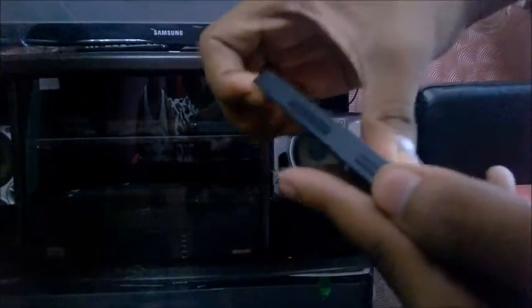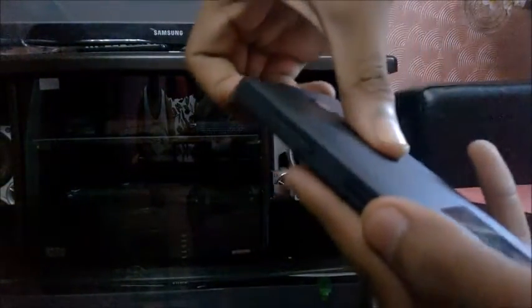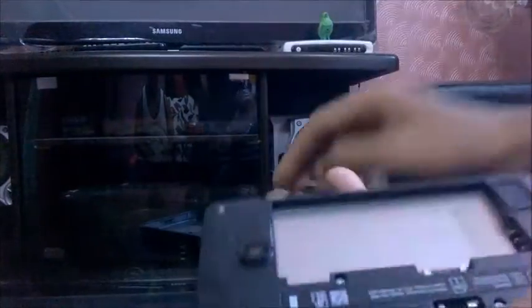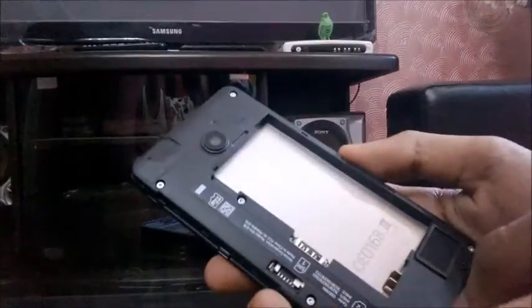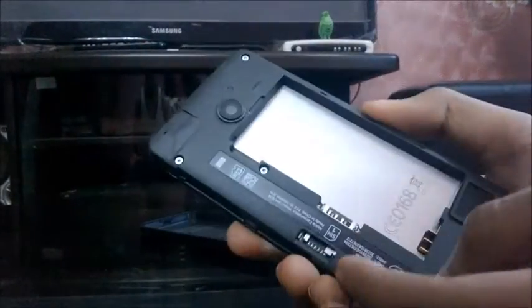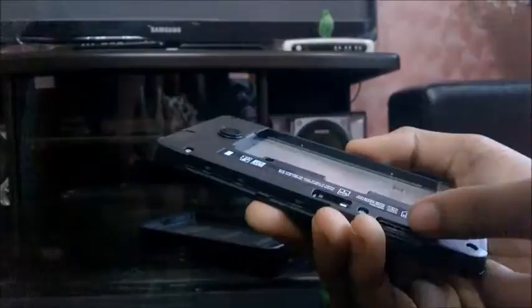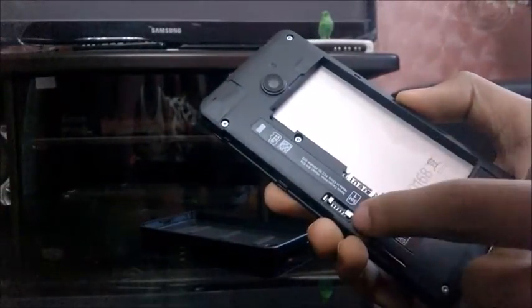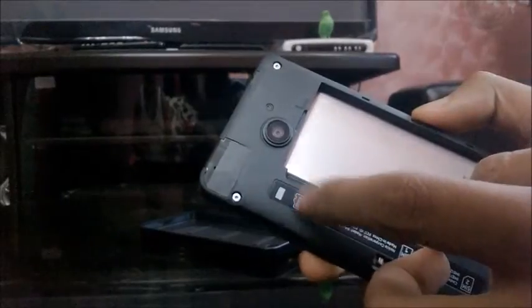The phone feels pretty light. Let me open the back — the back comes off. This is a dual SIM phone. Here is the SIM1 slot, here is the SIM2 slot — the SIM2 slot is hot swappable, and SIM1 is not. And here is the micro SD card slot.